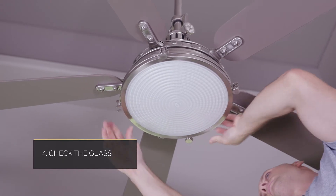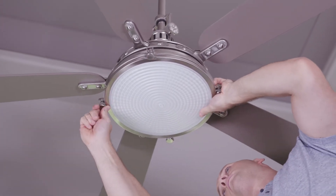Fourth, check the glass. Oftentimes, if it's not securely fastened, unleveled, or uncentered, this could create noise as well.